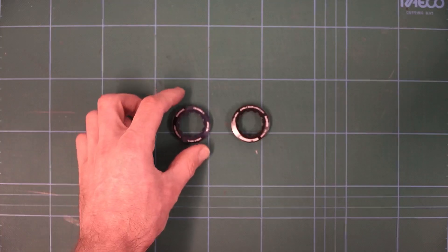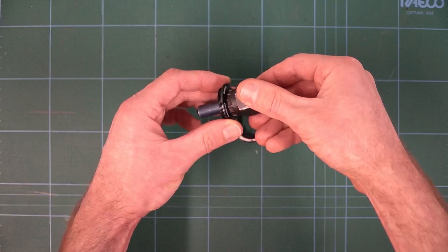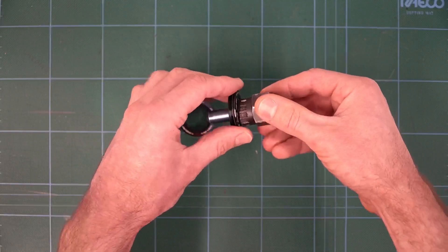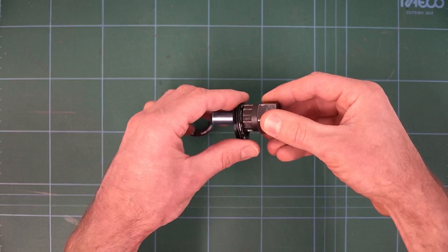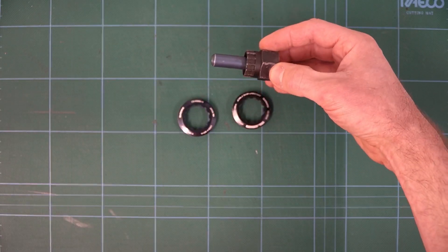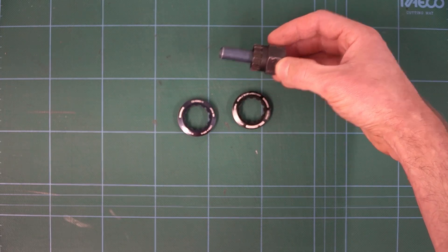The first thing to look at is the lock rings. What's super cool here is that we're using the same tool between the current 11-speed lock rings and the new 12-speed lock rings. This is great news from a compatibility point of view — it means that the same tool that's been in the Shimano tool kit since 1973 is going to work on all the new stuff. Awesome work, Shimano.